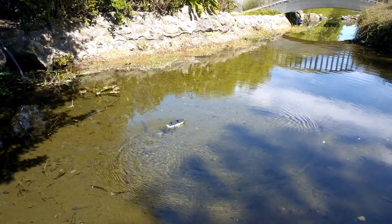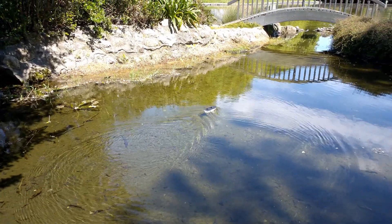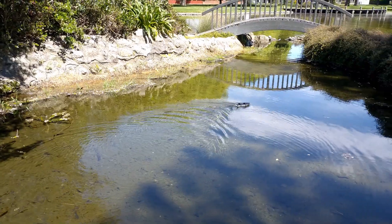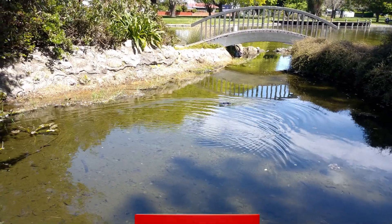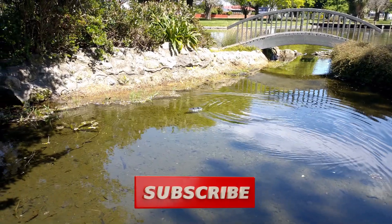So let me know what you think in the comments below — what do you think about this boat? Please enjoy the rest of the video. Also like and subscribe to see more. Thank you.